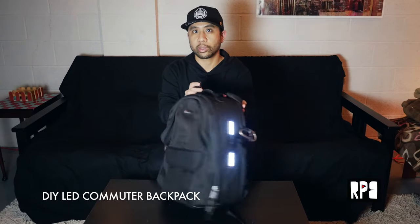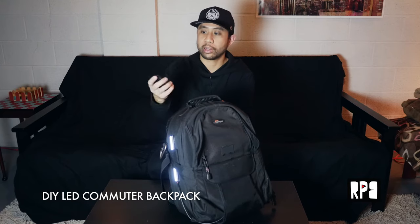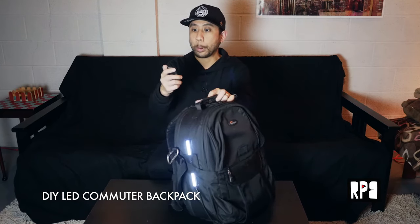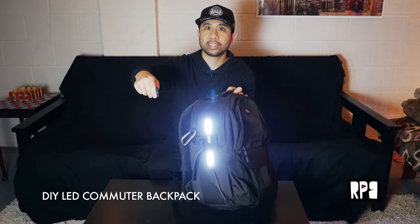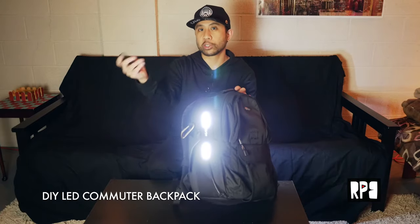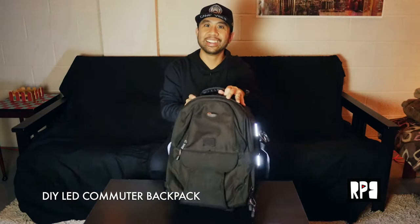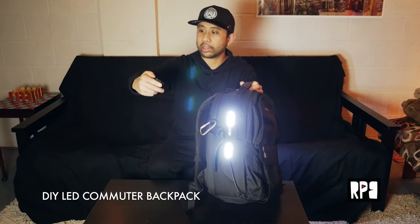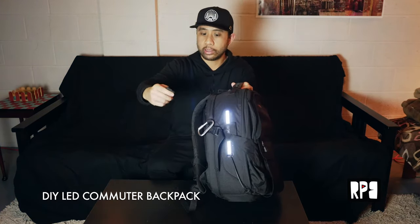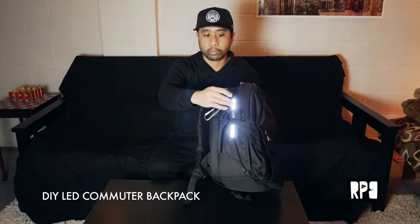A couple of cool features: it's wireless and there are different modes you can put it on. These lights are super bright — this is on the lowest setting and I'll just show you how high it goes. That's really bright, it's almost too bright. I don't recommend putting it that bright. You can also get red versions of these, which I'll probably switch to, but for now the pure white is fine.